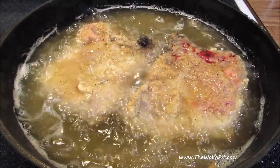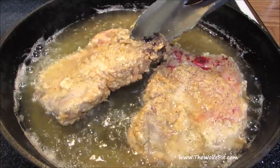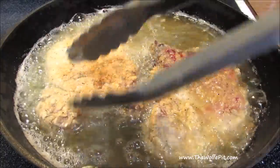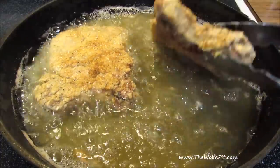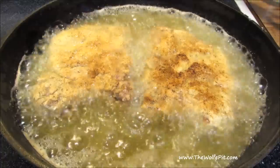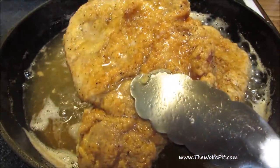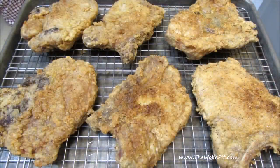After four minutes give them a flip, then let them go for three to four more minutes. Now remove them from the hot oil and drain on a wire rack. Ensure you do not drain them on paper towels, otherwise that nice crispy crust is going to become soggy.